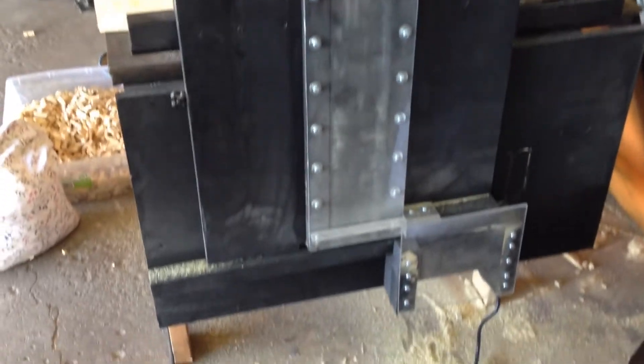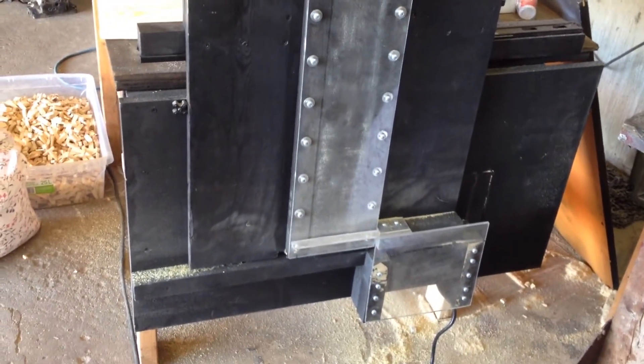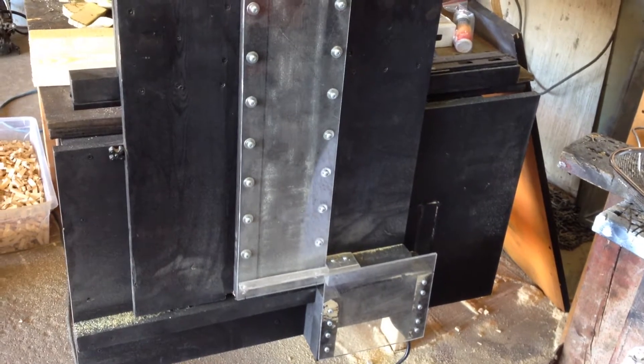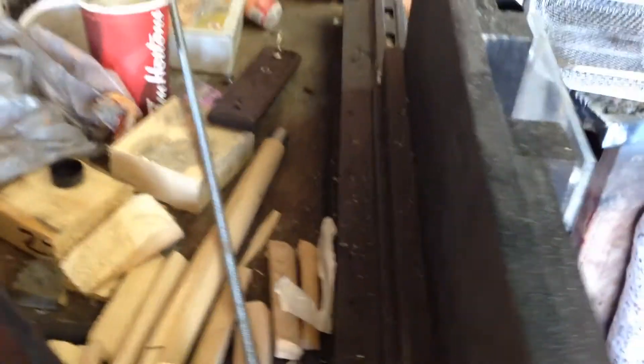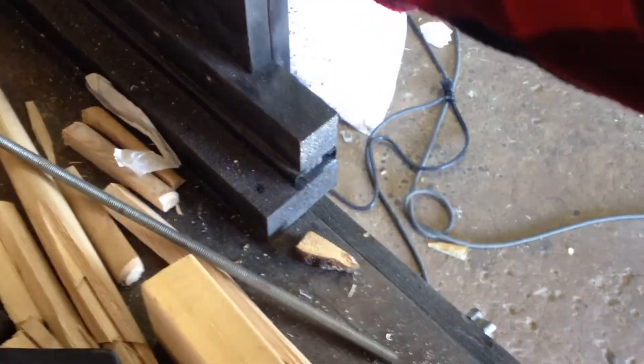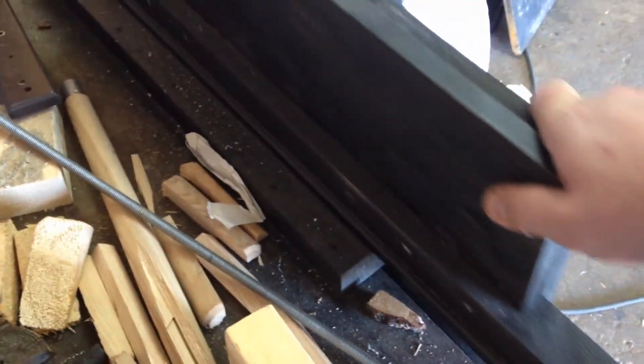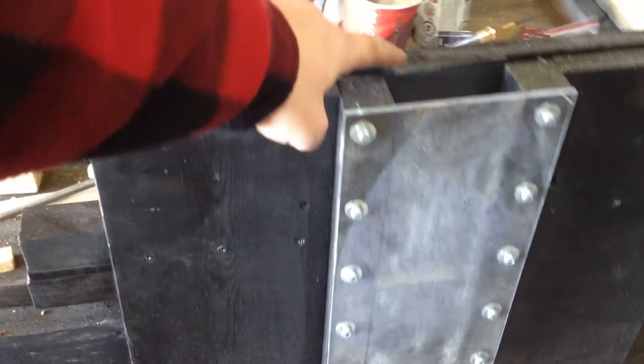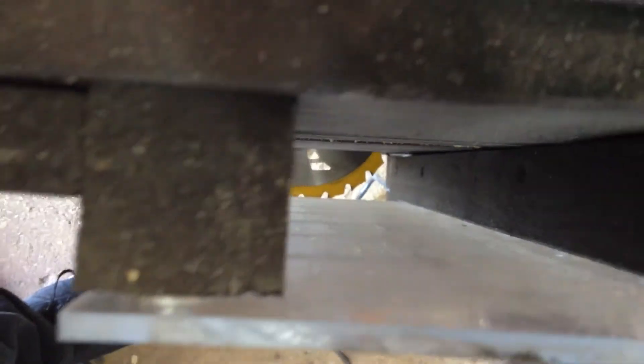So right here it's basically like a vertical table saw. What it does is this little machine takes 2x4s and cuts them into small pieces. Basically on the side here, this part moves back and forth — I got a roller for it, like the kind used for a drawer. So this moves back and forth and there's a saw underneath. The 2x4 fits right on top of this hole and you can see the saw blade inside.